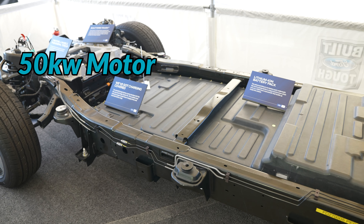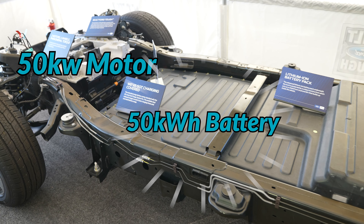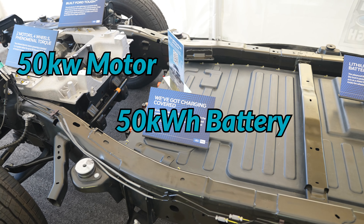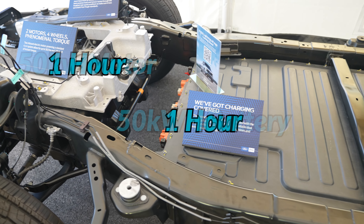Think about it this way: an electric vehicle that has a 50 KW electric motor and a 50 KWH battery — if you ran that motor at maximum speed you would drain the battery in exactly one hour.